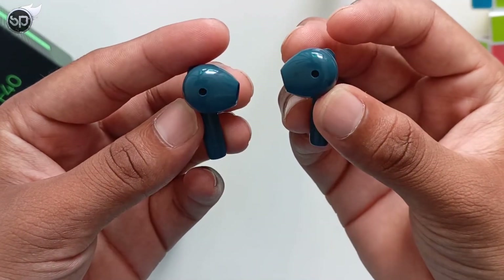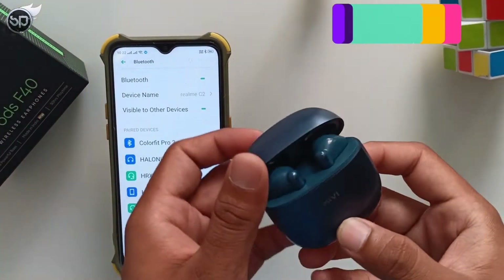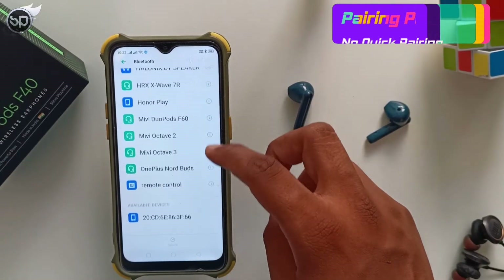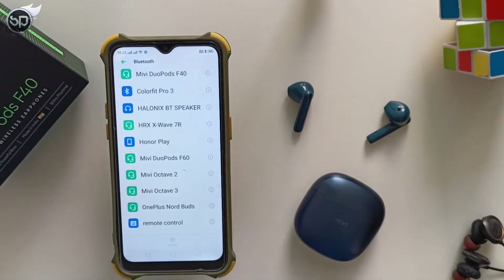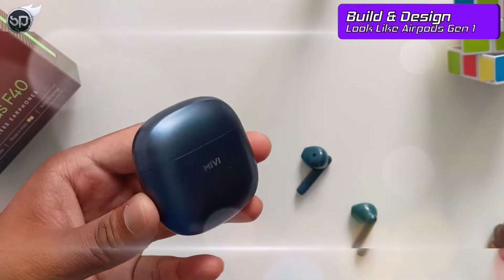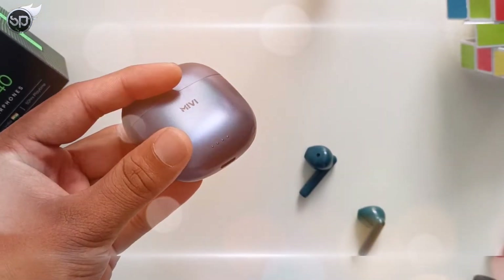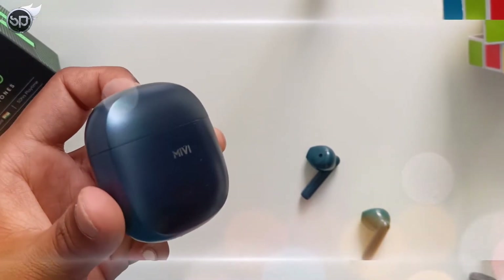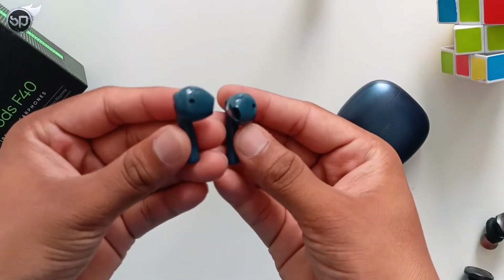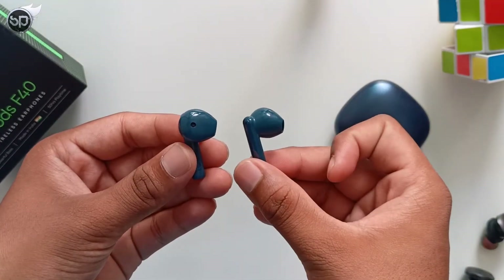The lack of ear tips will attract a lot of people, and the biggest benefit is these earbuds can easily fit in small ears. The earbuds have two microphones, which gives a good calling experience. To pair, you just remove the earbuds from the case — there is no quick pairing or Google Fast Pair. In Bluetooth settings you see 'Mivi DuoPods F40'. Overall, the case build feels solid and the hinge quality is good for the price. I personally don't prefer the blue color and would suggest choosing another color variant. The glossy and matte combination on the TWS looks good, and under the 1000 rupee price category, the build quality has no major issues.